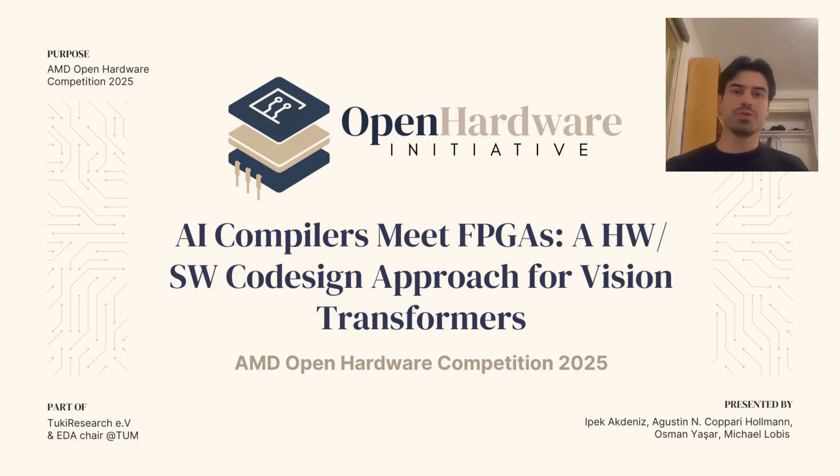I'm from the Open Hardware Initiative, a student initiative at TUM, by students, for students. This is our project: AI Compilers Meet FPGAs, a hardware-software co-design approach for vision transformers, submitted as our project.